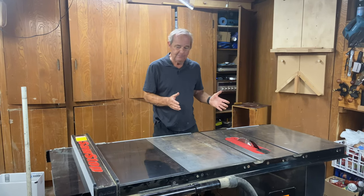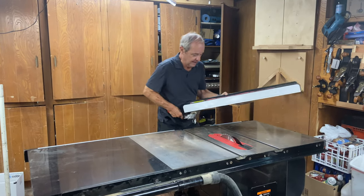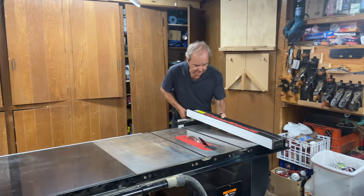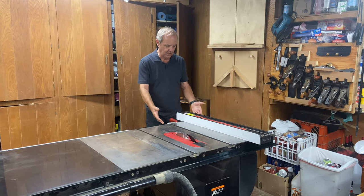I could also do the same cut if I took this heavy fence and put it over here on the left side. And you notice on this table saw,